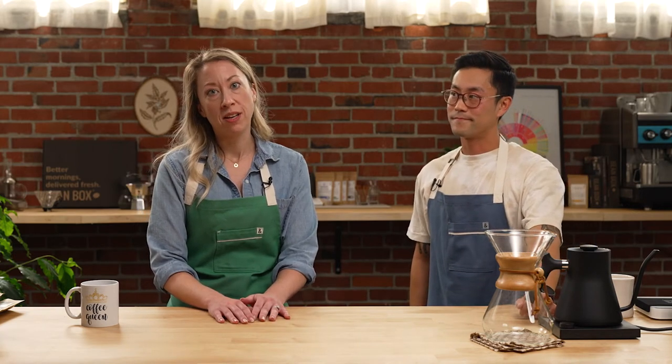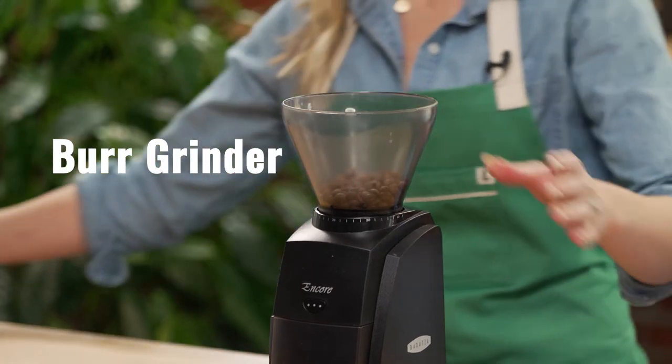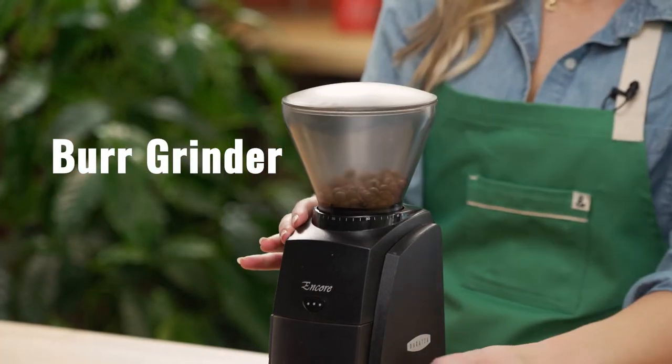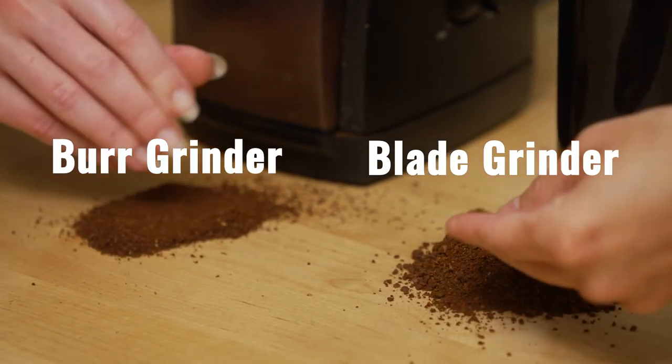Tip number three: burrs over blades. If you don't have a grinder, most of our Beanbox coffees are available freshly pre-ground. But for the best flavor, we recommend the investment in a grinder. Whole bean coffee will retain its flavor profile longer and stay fresher than ground coffee. However, all grinders are not created equal. Although they cost more, we recommend a burr grinder for more uniform grounds compared to a blade grinder.